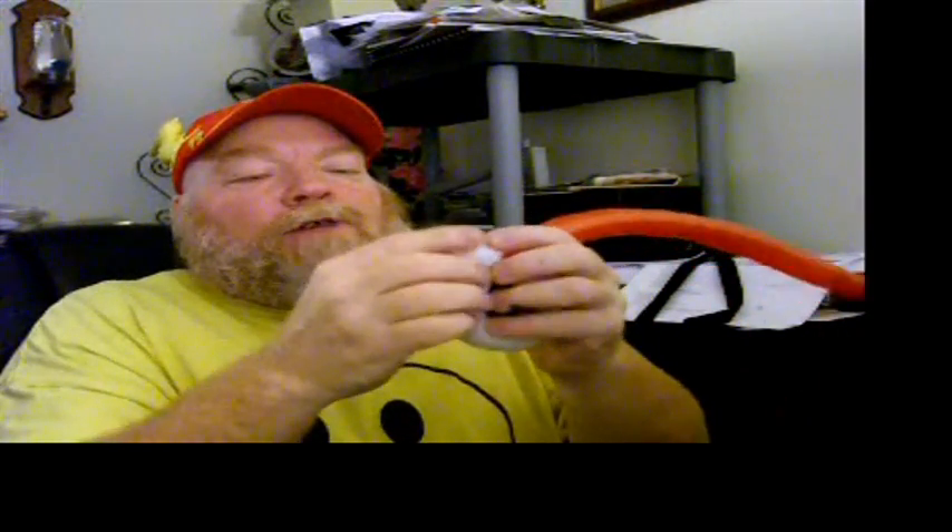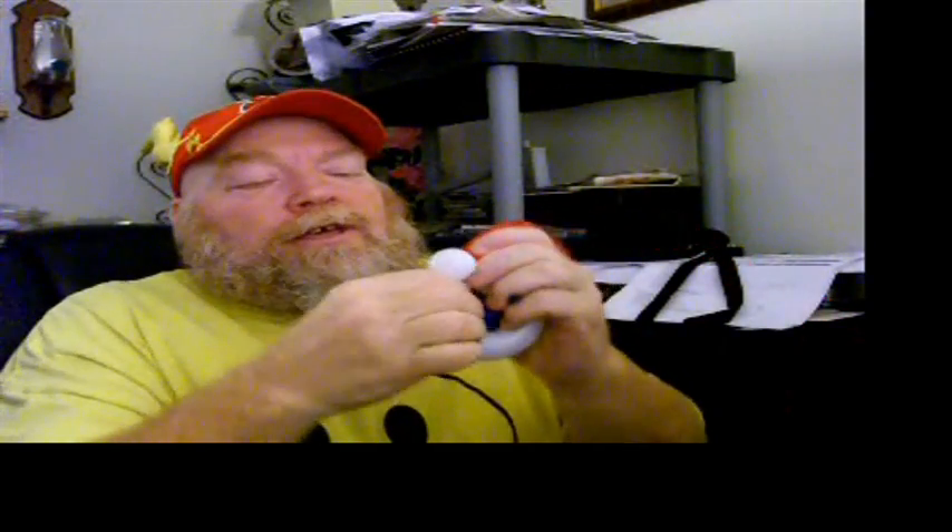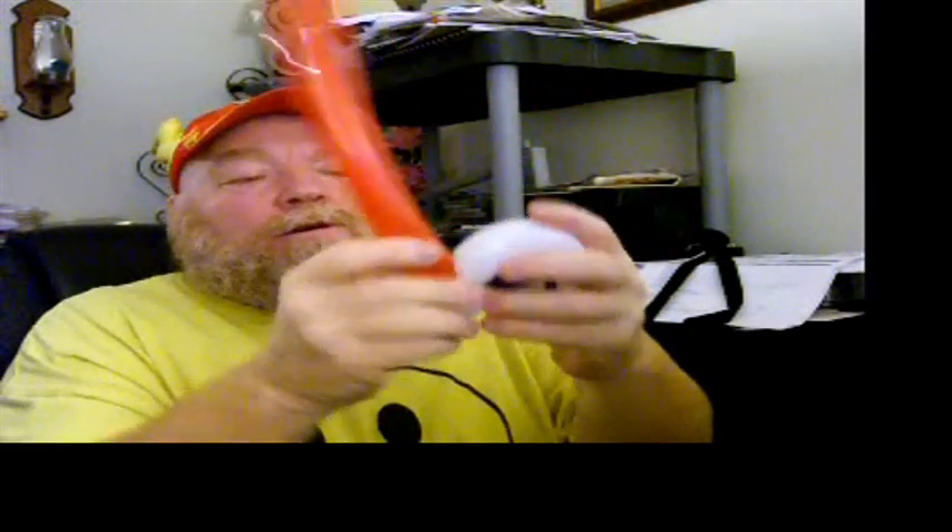Wrap it around that ear twist so it looks like that. Get rid of the rest of your white 160. Now we're going to do the same thing with the red 160 — tie that around your ear twist of your 160, then wrap it around as tight as you can, and then wrap it once again around. That blue one's coming out — that's fine, we'll put that in there later. Make a small ear twist with the red 160, get rid of the rest, tie it off. Take your 160 ear twists and wrap them around each other.